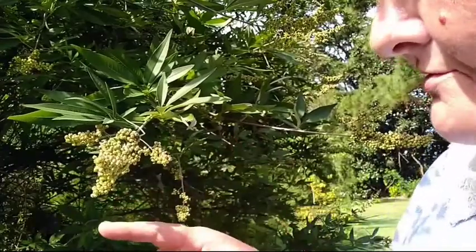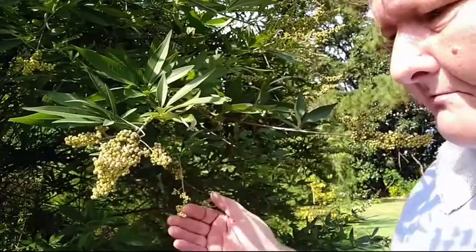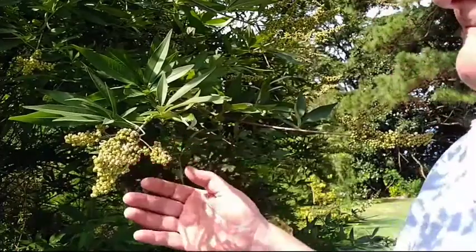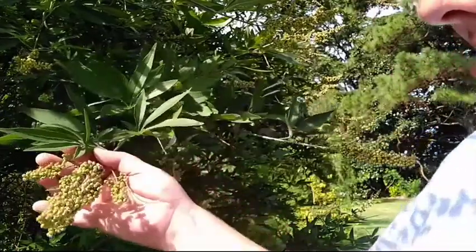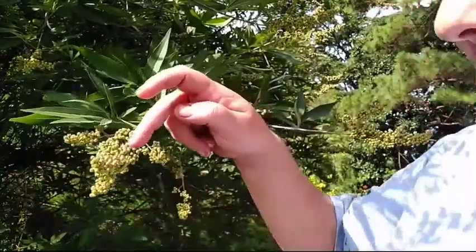It has been studied that it also helps with memory loss when you start going into menopause. What I will be doing is harvesting these beautiful berries — monk berries.